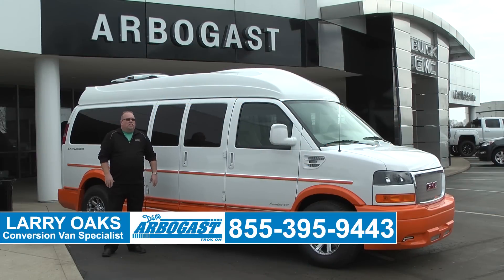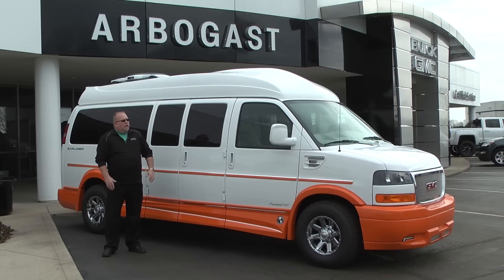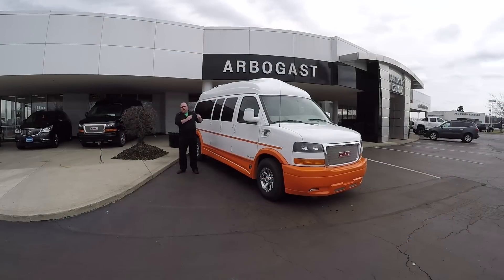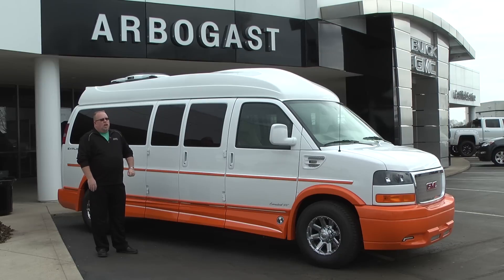Welcome to Dave Arbogast. My name is Larry and today I'll be showing you a custom van for a company out of Pennsylvania. This van has custom paint, has the DirecTV dish on the roof, has the 16-inch wheels, dual exhaust. This is a top-of-the-line Explorer package.